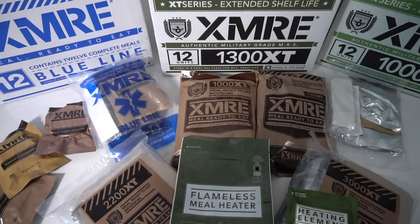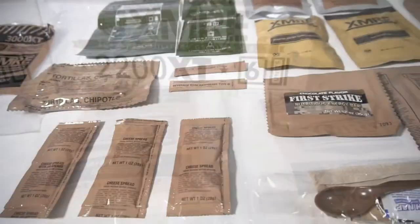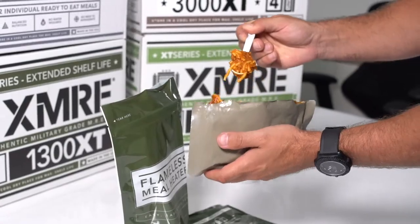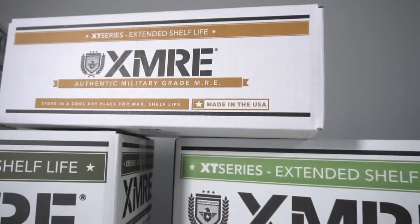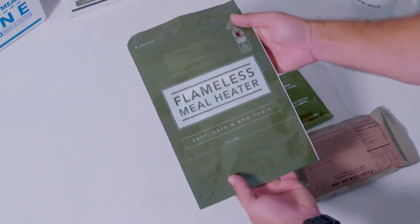As the term MRE implies — meals ready to eat — everything in an XMRE meal is fully cooked and ready to eat right out of the pouch. But if you want the added comfort and morale boost that a hot meal can give you, you have the option of heating components with a flameless ration heater.